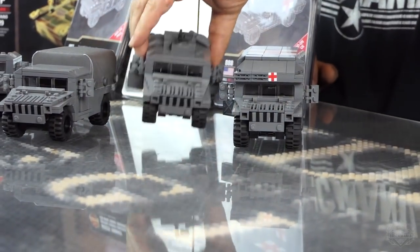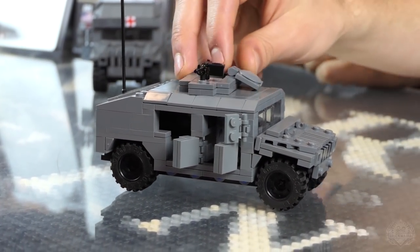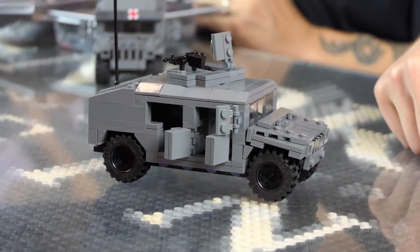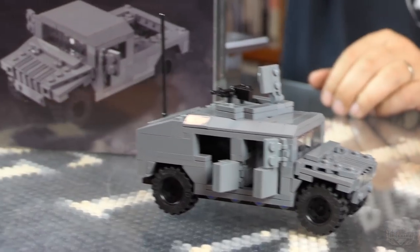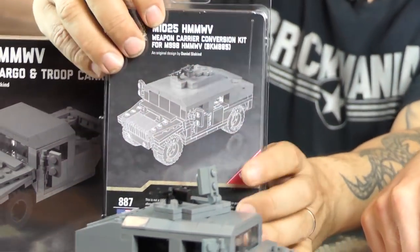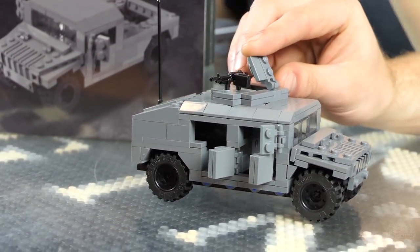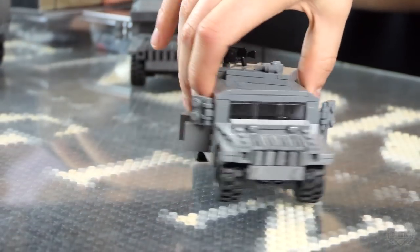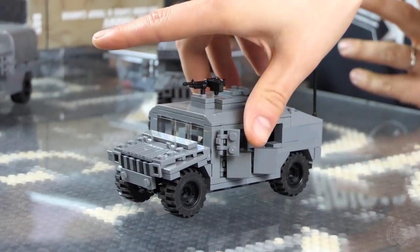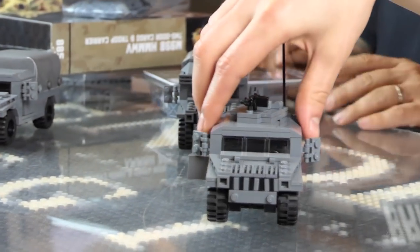Next one: M1025 weapons armament carrier. It's basically the turtle shell. You'll have to rebuild your Humvee from the ground up. You'll need the base model kit, then you'll need to buy this pack. You'll actually have to take it apart if you've already built your base model and add these pieces. Comes with a BrickArms combat LMG. You can also put on an M2HB, Mark 19, or M60 — any BrickArms machine gun can basically work on there.